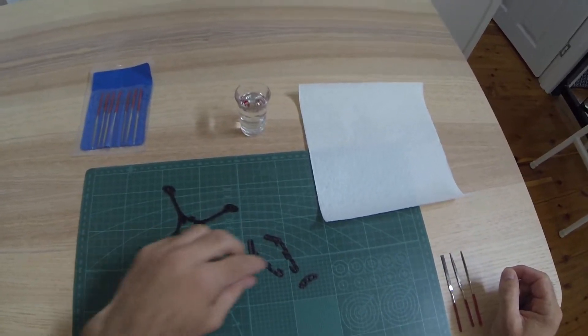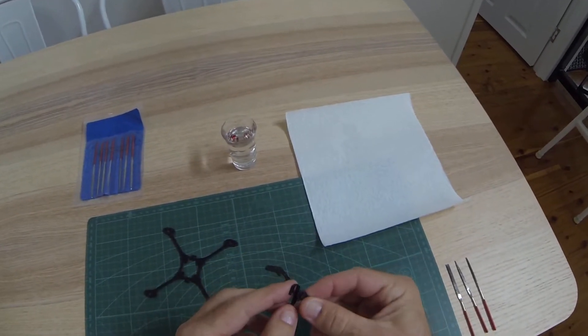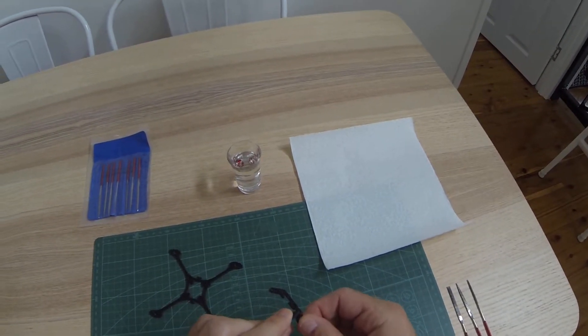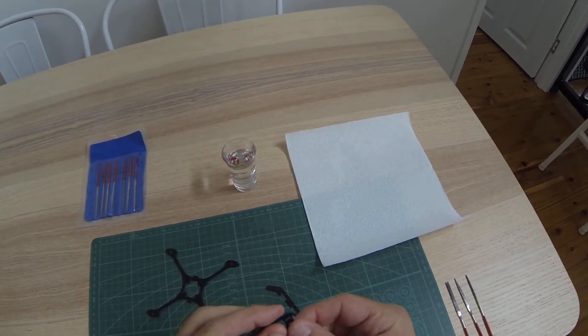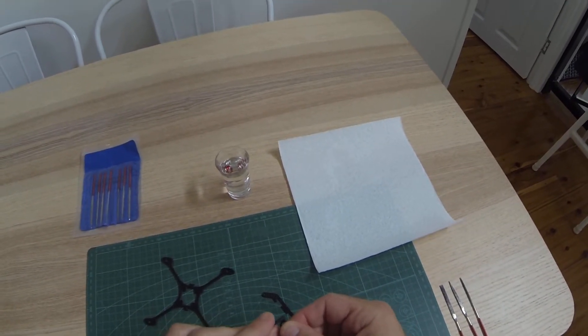First step: test fit that the clip fits in the holes. You want a nice easy fit, not an interference fit. Check both ways, on both sides.